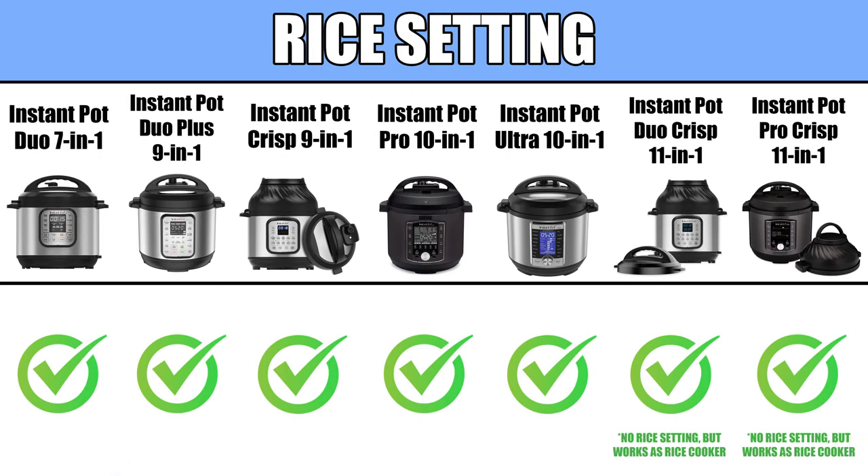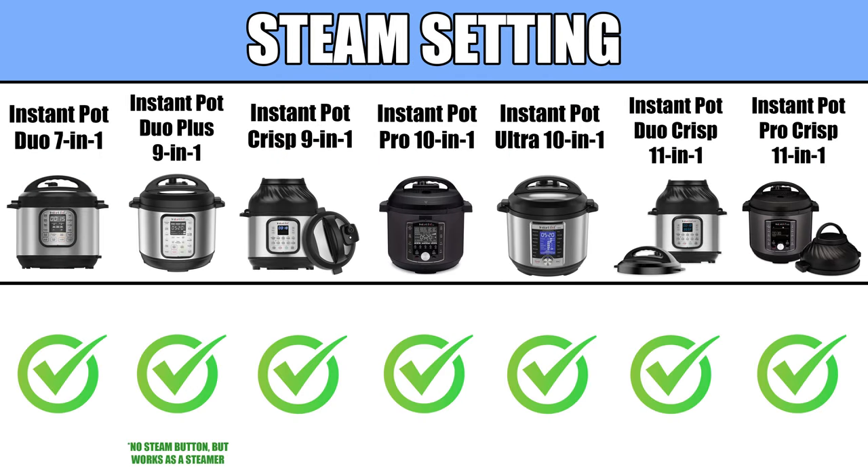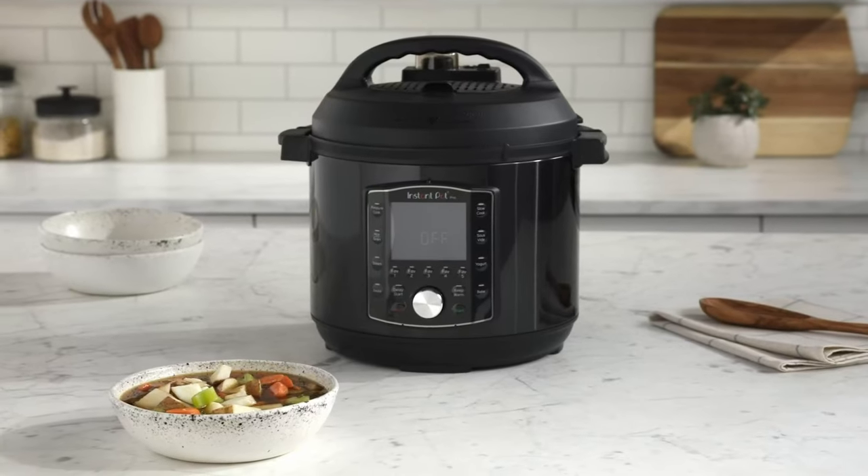All models function as rice cookers, pressure cookers, slow cookers, steamers, and warmers in one convenient countertop appliance.